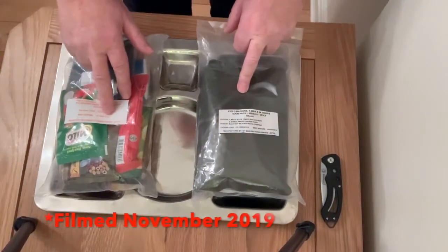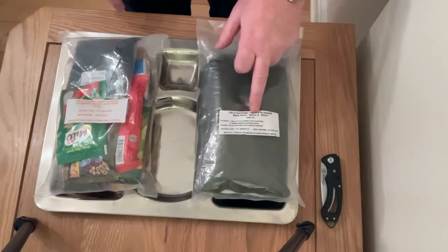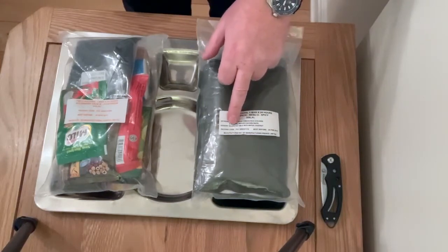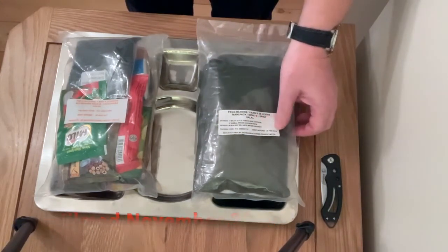Was best before 30th November 2017. We've also got the mains to go with it. It's a one man 24 hour main pack, menu B, spicy halal: Malay style tomato rice, chicken, sambal mint, chicken pasta, and for dessert — this looks interesting — black soya milk with water chestnuts. It's a bit fresher, best before 20th February 2018.